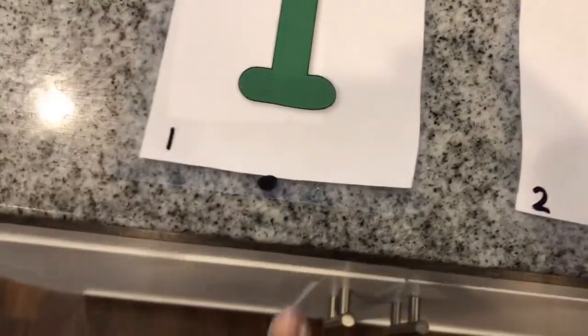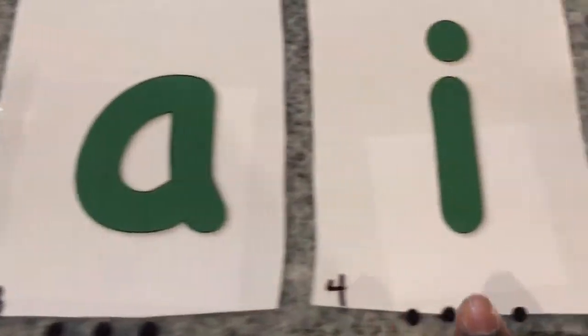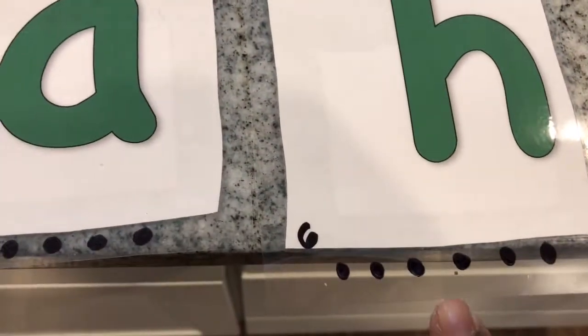So to even go further, I numbered it and I put dots for him to count, to help if he forgets what the number looks like, so that we can also reinforce number recognition, and it helps with the order of his name.